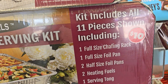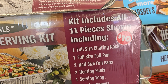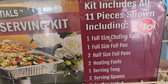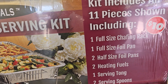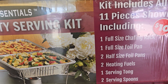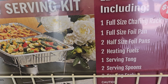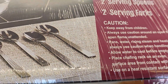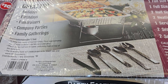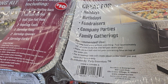Okay, do you see the price? It says kit includes all 11 pieces shown including full-size chafing rack, one full-size foil pan, one half-size foil pan, two heating fuse serving tongs, two serving spoons, and two serving forks.